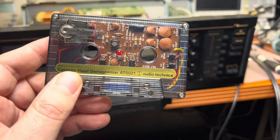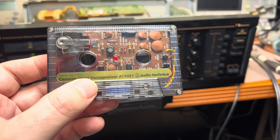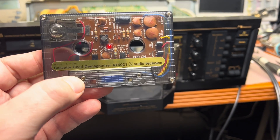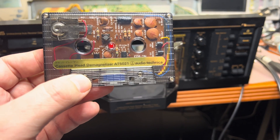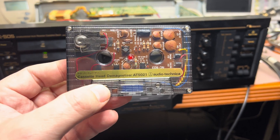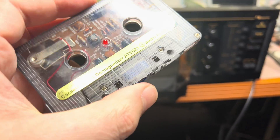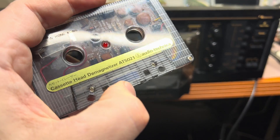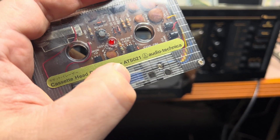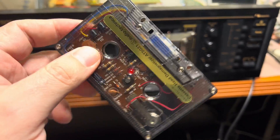It has another modulation system which makes this one kilohertz signal go to the maximum and then slowly reduces the amplitude. Here's how it works: there is a coil inside, and when a head engages into the cassette this coil activates. Flip the switch and the generator starts working.